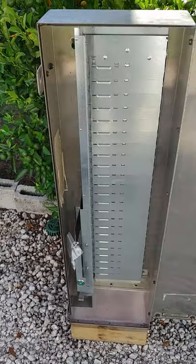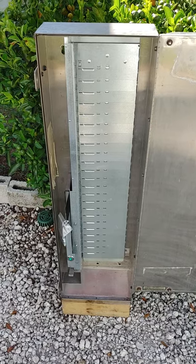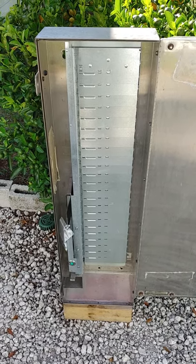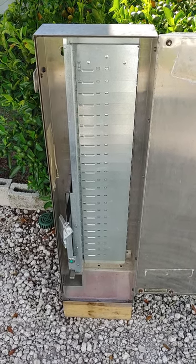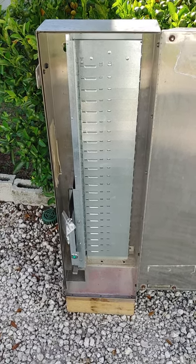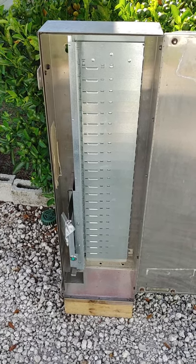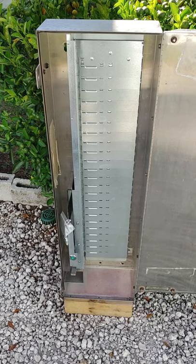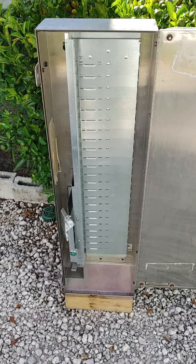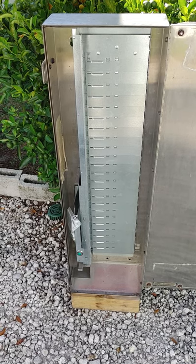You are able to daisy chain from one to six of these machines to one NYAX central payment station. So you can take something that's 20 years old and considered obsolete and bring it into a 2021-ready product.